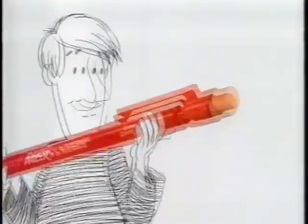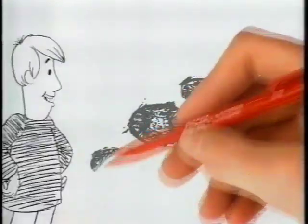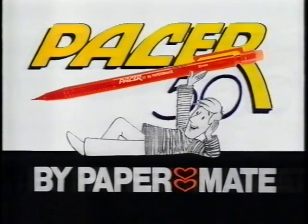The low-priced Pacer 50 has a bigger rubber, and it's refillable. The whole point is it's easier with a Pacer pencil. You're right, and it's the right price. Pacer 50 by Paper Mate.